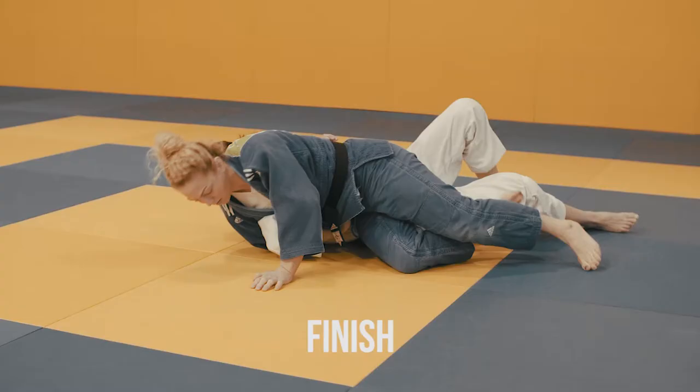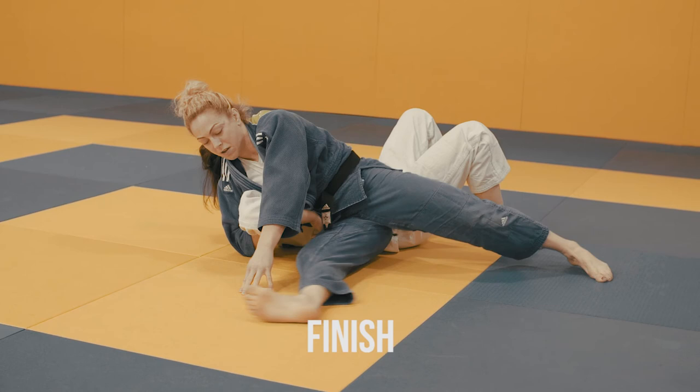To finish the technique, I'm going to keep hold of my opponent's arm, sit through and take hold of my opponent's leg with my other hand. This is how I do my transition into knee waza, but if you use the principles of preparation, control and finish, you can use these for your own knee waza techniques.